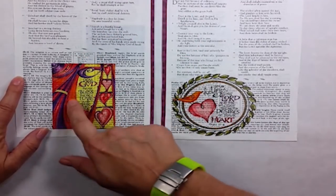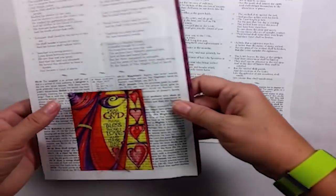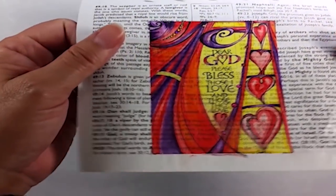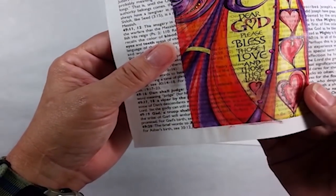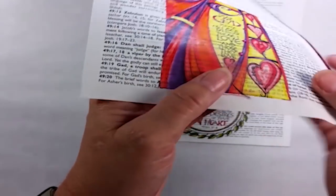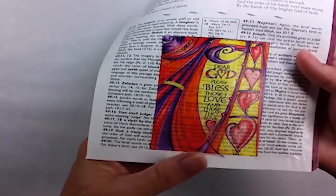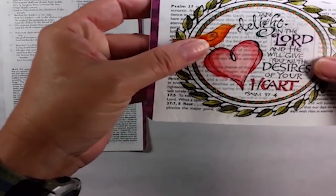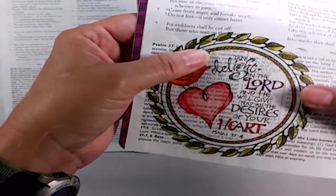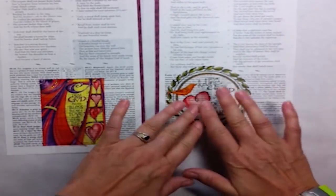I color these with Copics and then apply them to the Bible with Mod Podge. I like that I can still see through the design and read the notes at the bottom of my Bible page, but it doesn't interfere with the enjoyment of the actual colored piece. And I had a lot of fun with this because I added gemstones right into the Bible page. It just really spices it up nicely.